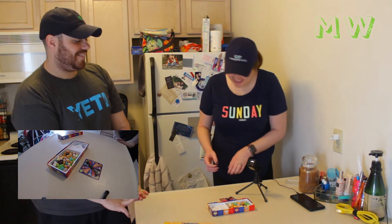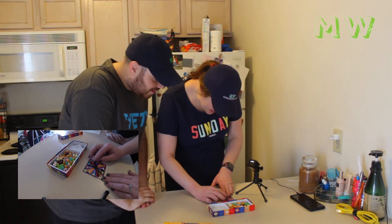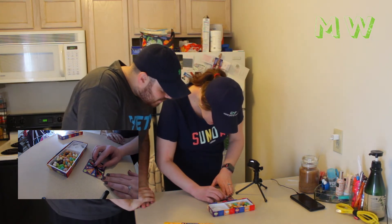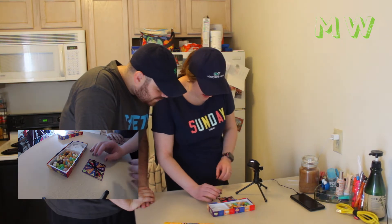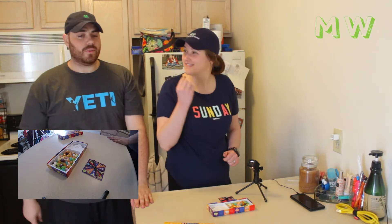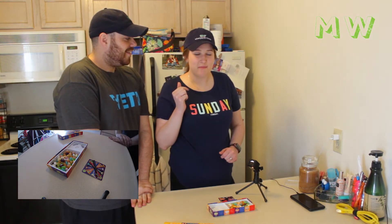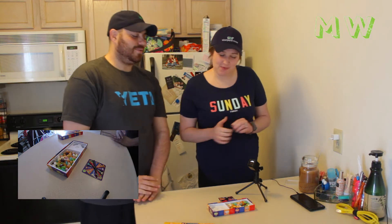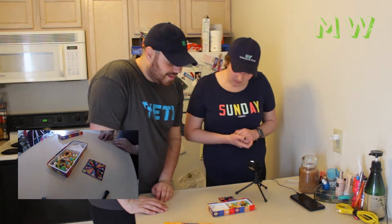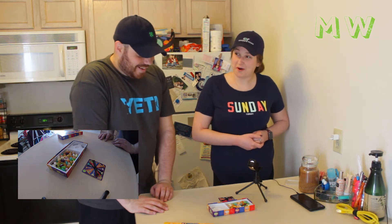Ladies first. What color is that? Brown. So it's either chocolate pudding or canned dog food. We have a trash can and a sink for water if we need it. I think it's pudding. Well, it's not gross — unless you enjoy the taste of canned dog food. No, it's definitely chocolate. Alright. Do you want to go again?